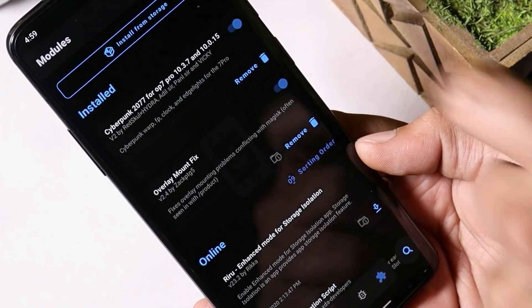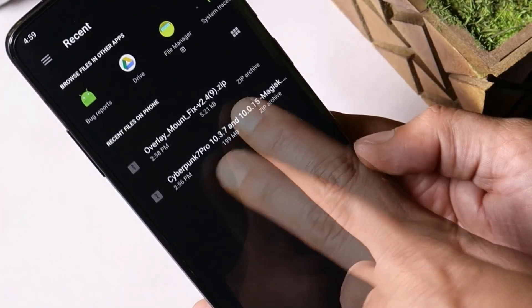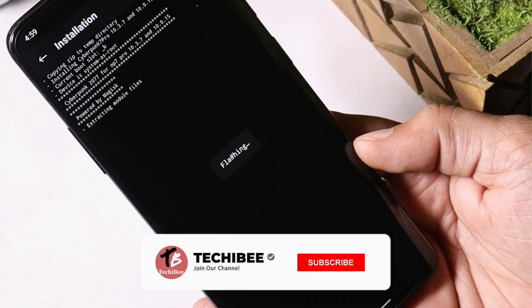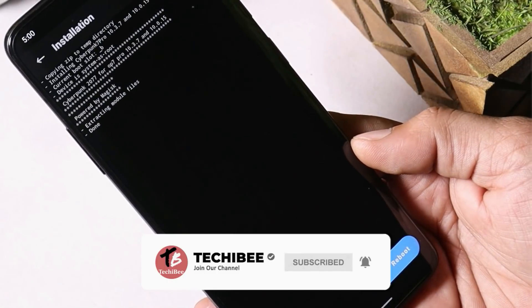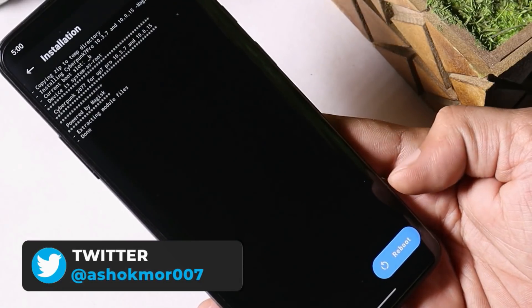Download the module and place it inside internal storage. After that, tap on 'Install from Storage' and select the file. Flashing will take around four to five seconds. Once it's done, you can reboot your device.